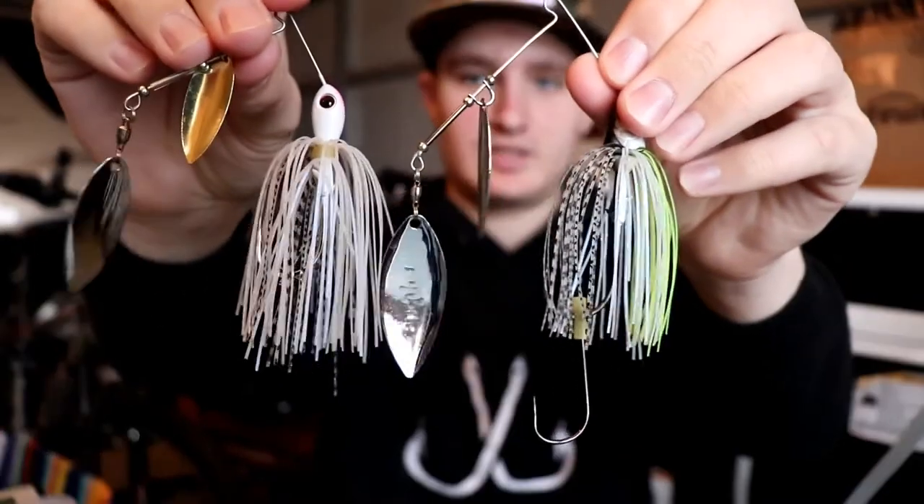The first situation where you'd want to use a trailer hook is when you've found a school of bass. You're fishing, you found a school of bass, and they're feeding on baitfish, and you just want to make sure that you don't have any short strikes. A short strike is when a bass comes up and just kind of swipes at the spinnerbait and doesn't get the hook. With a trailer hook, your hook is extended out another inch to an inch and a half, so you eliminate a lot of those short strikes.